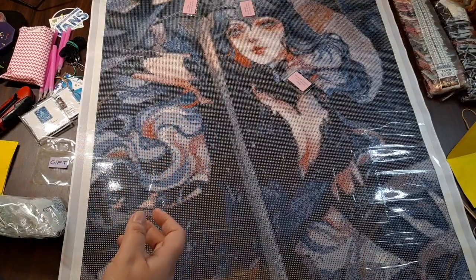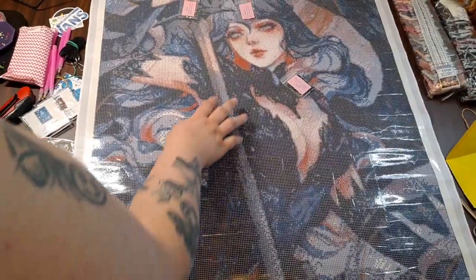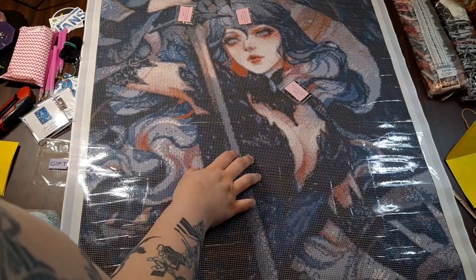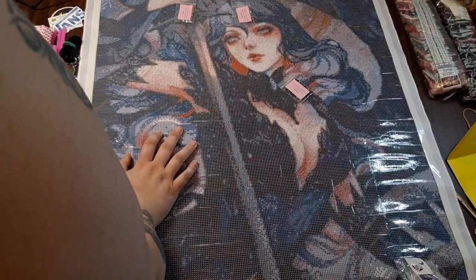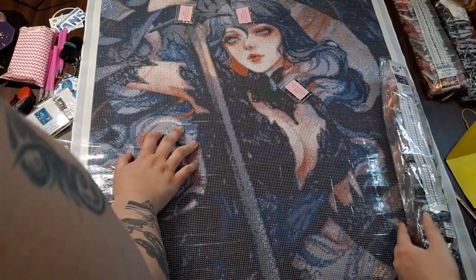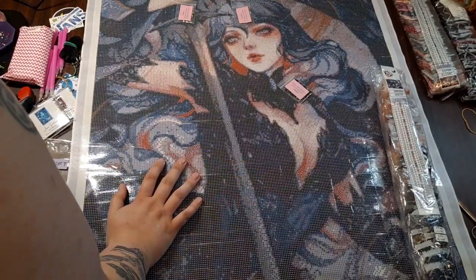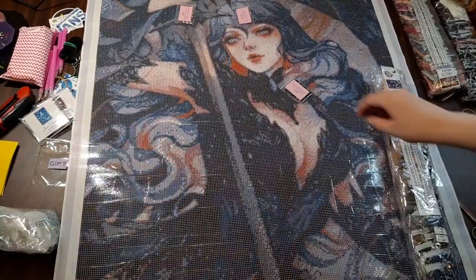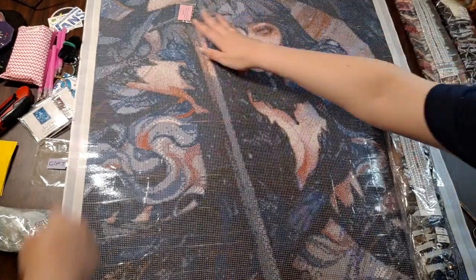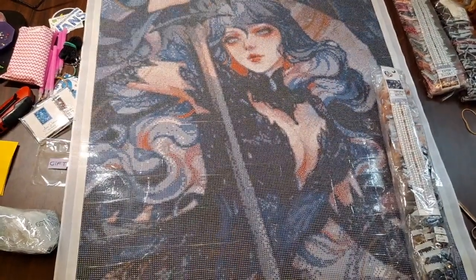I see an eight and an S — usually eight and S isn't too bad, it's eight and B you have to worry about. Otherwise I'm not seeing anything that would be too problematic. This does look like a good mix of confetti and color blocking. It's so pretty.